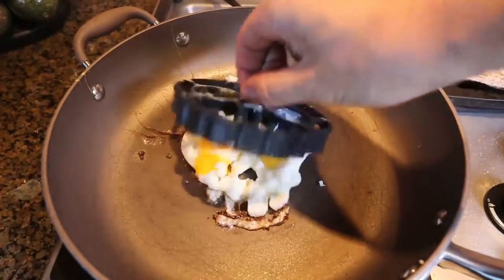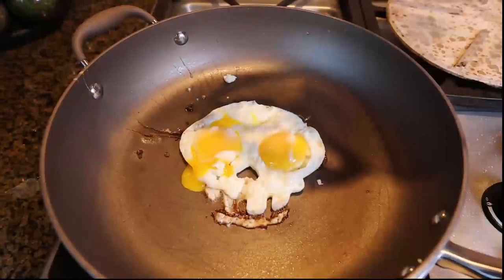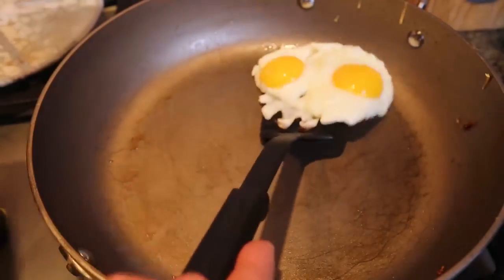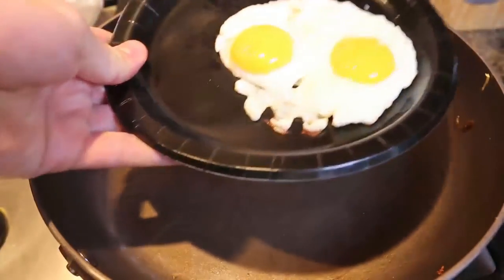This is supposed to be not hot. The egg got busted, but looks cool, isn't it? Maybe too much yolk on one side, but it looks awesome. Look at that. I like it.